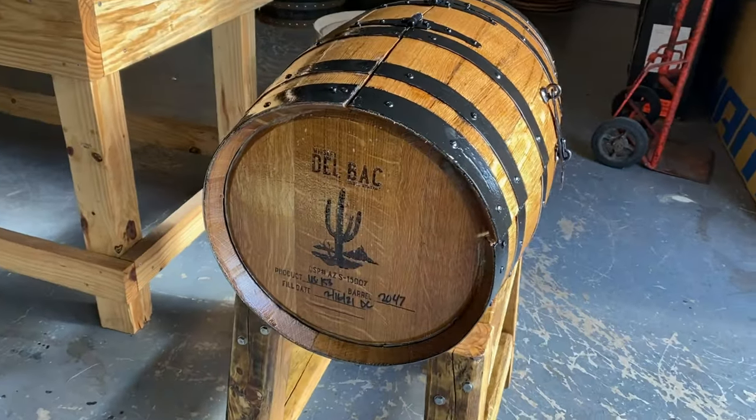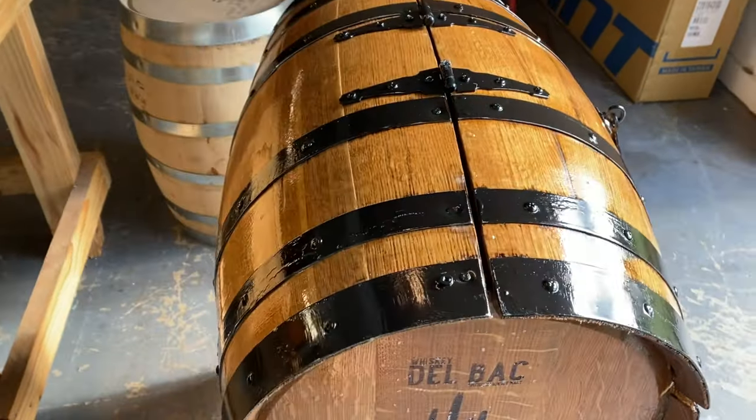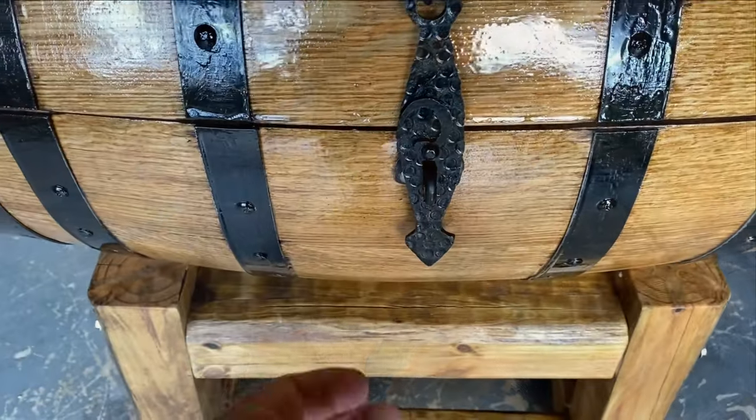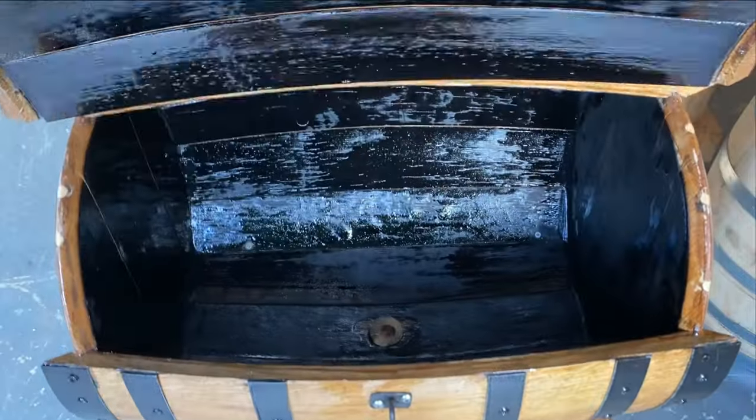This barrel has the Debok logo engraved on it — it's from Arizona. It's a unique piece, perfect for your cabin or rustic room. It's a one-of-a-kind piece.